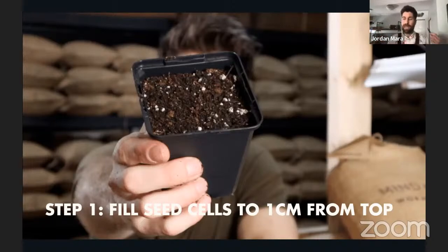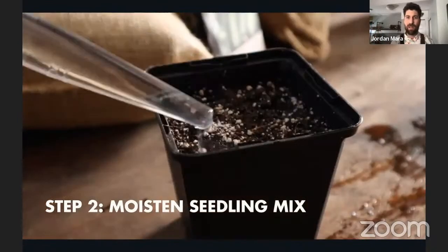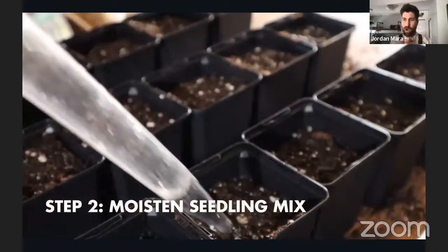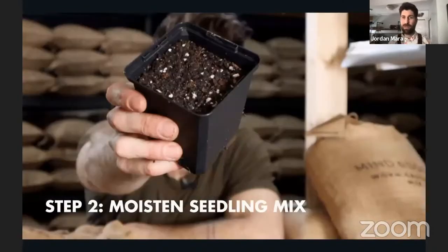Step two: what environment do seeds need to germinate? They need warmth and they need moisture. So I add my first round of water — I take my turkey baster, fill it up, and put a full turkey baster of water into each seed cell, ensuring all that seedling mix is nice and moist before we even get our seeds in there. Once we've done that, you can see the color of the mix has gone from milk chocolate to something more like dark chocolate. Two of our five steps are already done.